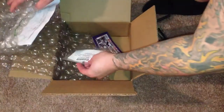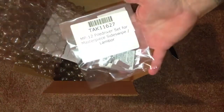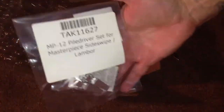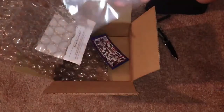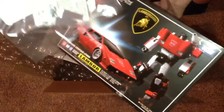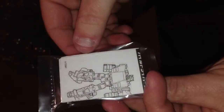Okay, so these are the Takara pile driver set for Lambor Sideswipe, which is right here. I haven't even opened them yet, so these are the pile drivers. This little package cost $20.